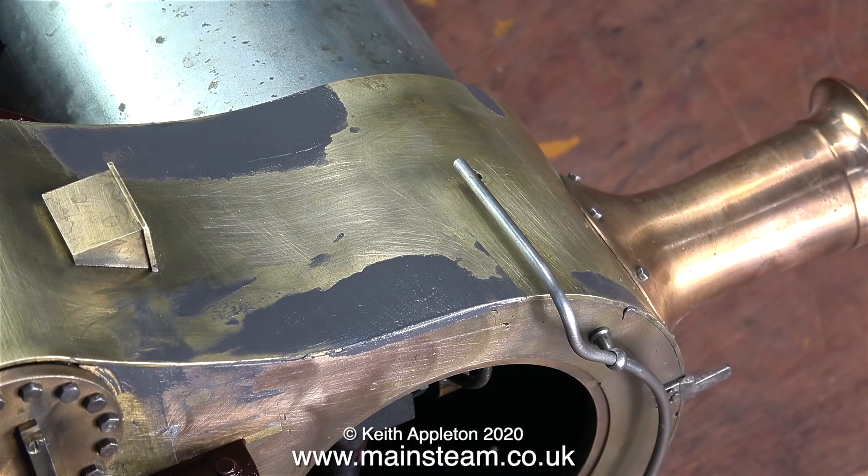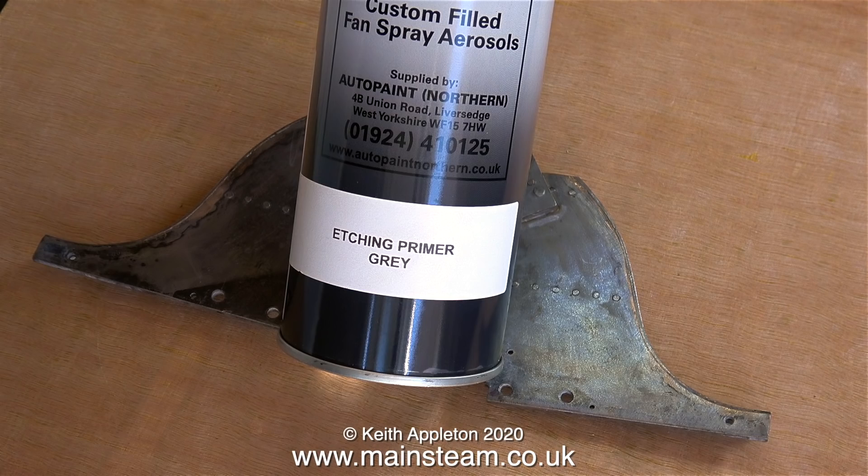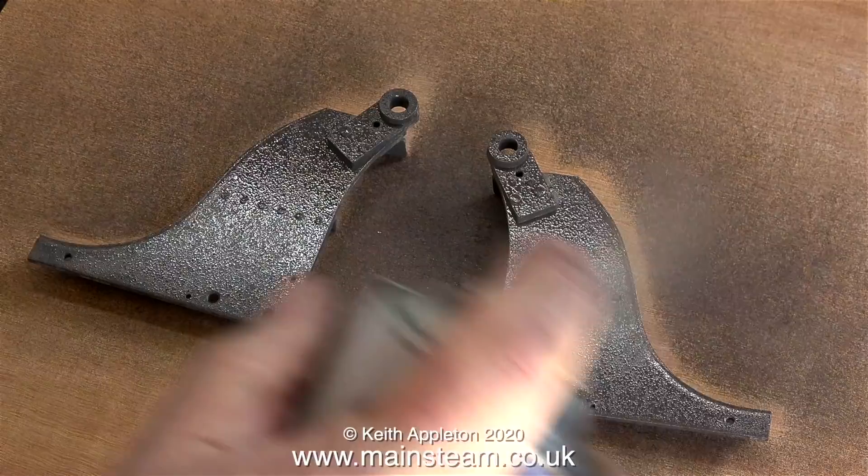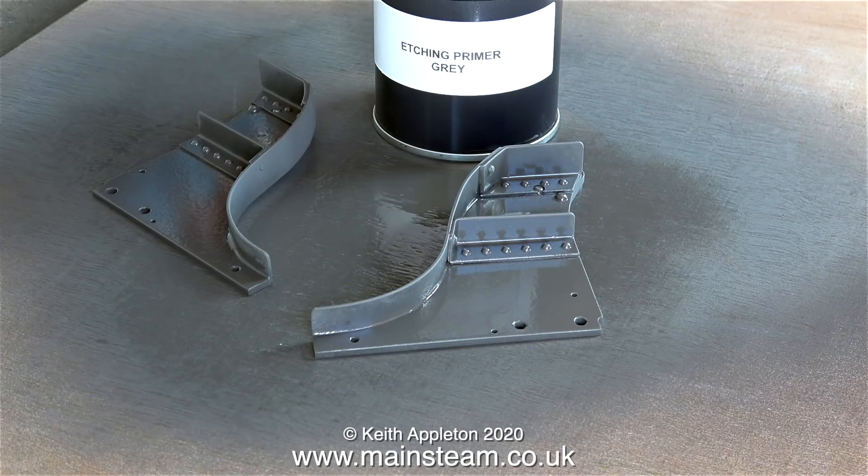Here I find myself in the outer part of the workshop where I'm about to spray some parts using etching primer. These parts are the rear footsteps and they also support the brake shaft. I took these off the engine quite a while ago and removed all of the original paint from them. This Auto Paint etching primer is really good stuff and in no time at all both parts were painted. Before spraying on the top coat I need to leave these for 24 hours at least so that the etching primer is thoroughly dry.